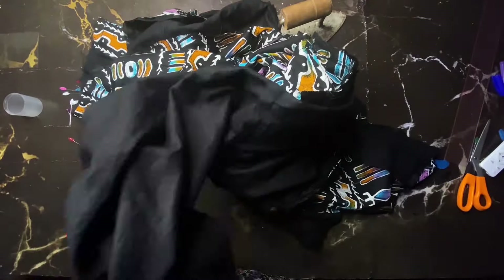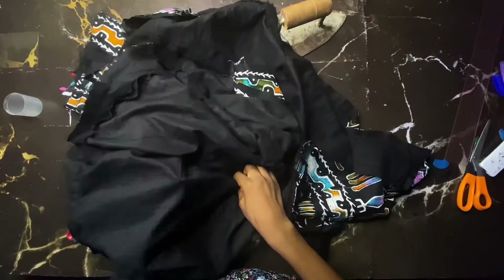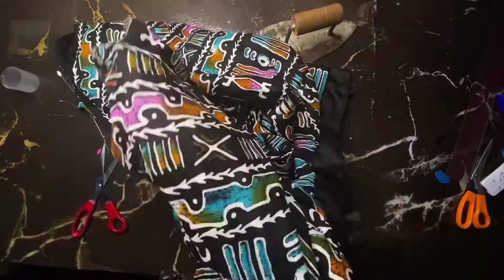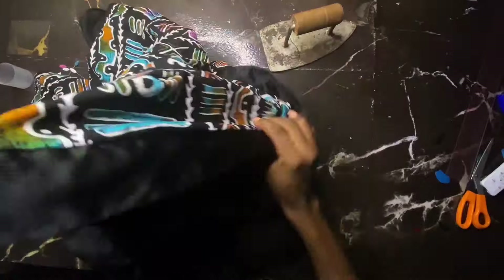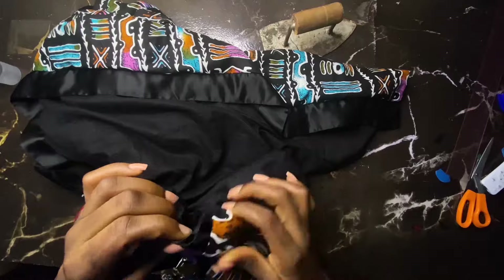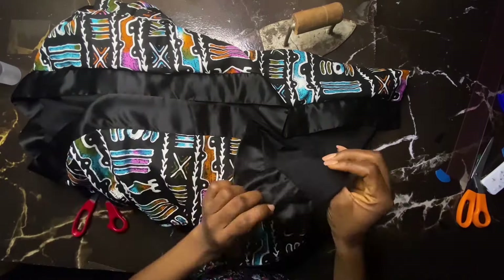Then you turn — I'm using my sleeves to turn it out. Don't worry, don't be scared, just turn. This is what I have. Arrange your sleeve back into where it's supposed to be, arrange your other sleeve, and look at what we have — it's so neat. We can't see any seam on the inside.